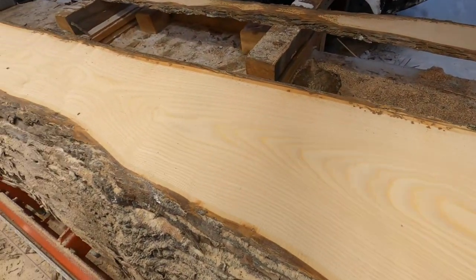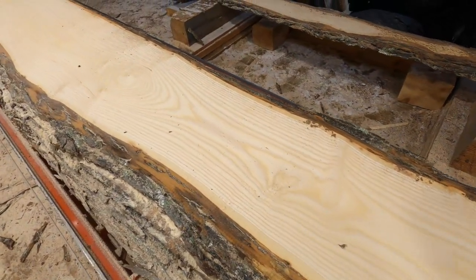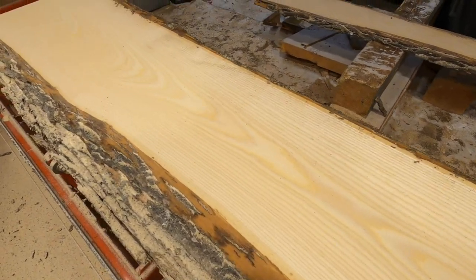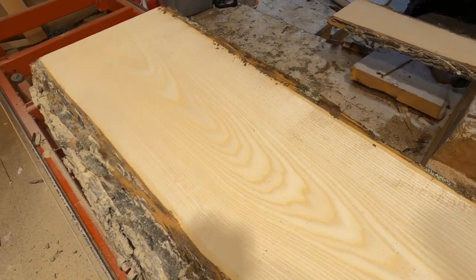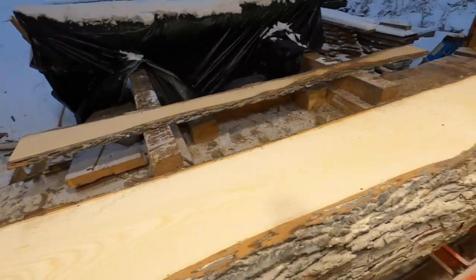So this is a four degree blade that we're running with very little lube, and you can see how nice and clear the grain is — barely any knots or defects. It's a really pretty log.